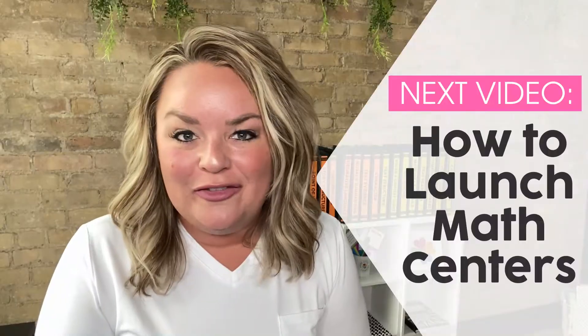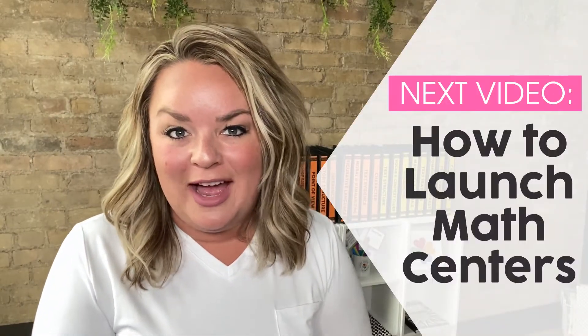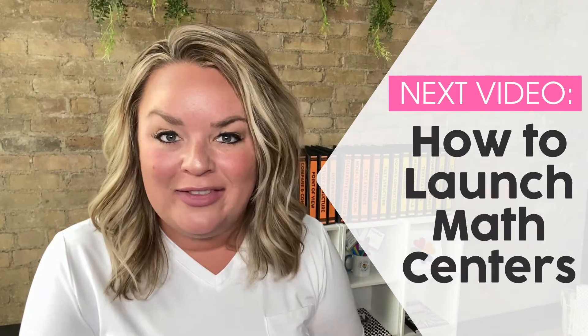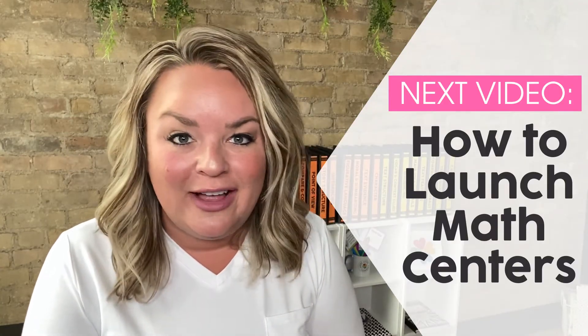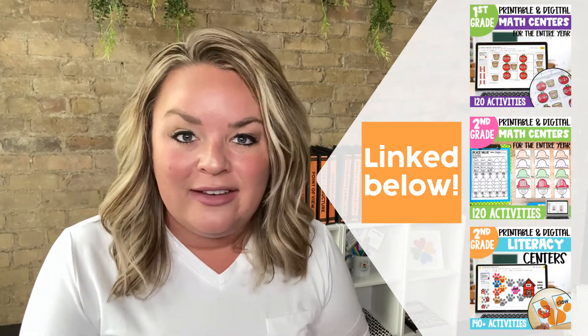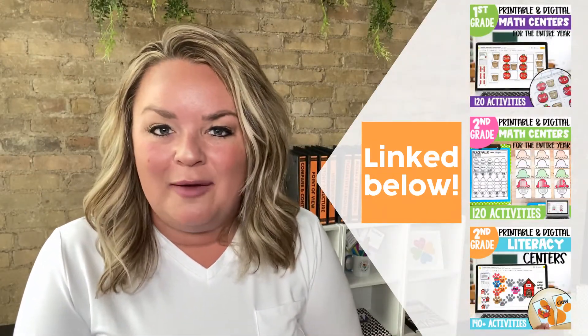I hope you found this video helpful. Our next video will be all about launching math centers, with ideas to make sure it's successful in your classroom and not a headache. If you want to dig into any of the centers from this video, we have them for both math and literacy centers — first grade materials, second grade materials, toothy for centers, centers themselves, puzzles, and so much more. Make sure you go below this video to check them out.